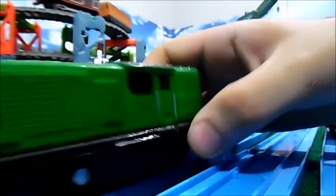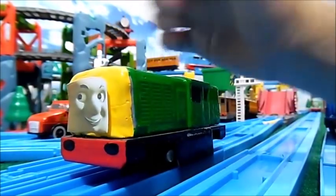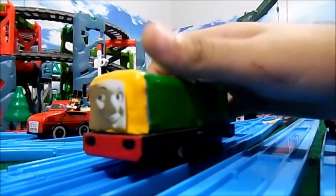Besides that, he's just a green Salty repaint with a little bit of extra detail. Because Trackmaster Salty really looks like a Derek. That's pretty much the only edits on the Derek.